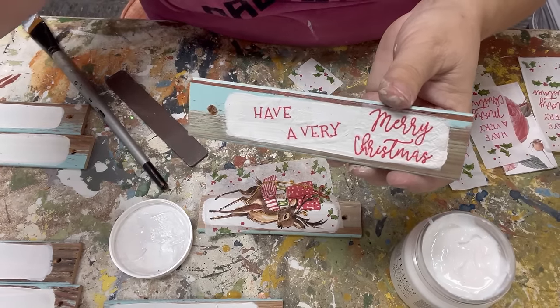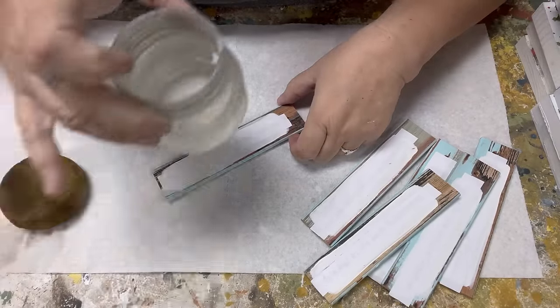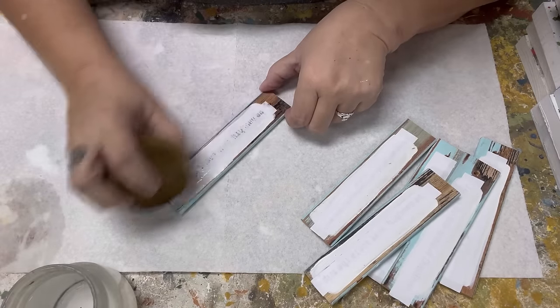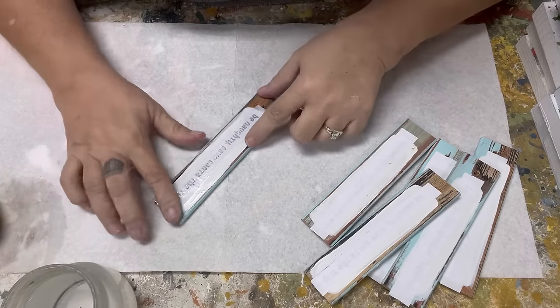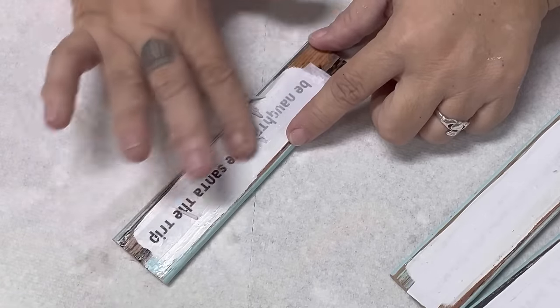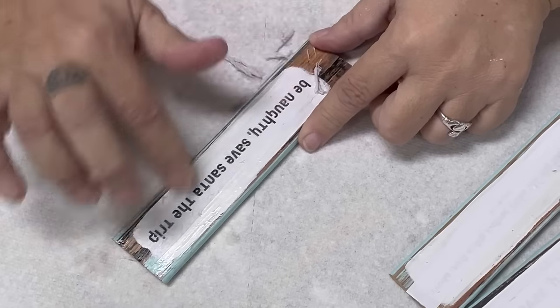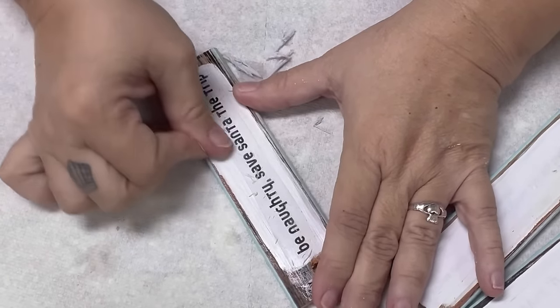Now I'm going to take a look at removing the paper. I've got some water and a damp sponge. Go right over the paper — you can see it's sinking in already. Once the paper is fairly saturated, go in and start pulling the paper off with your fingers, and you'll see the words stay behind. Be sure to get all the paper off; you can see a little line where the paper was, so work that off with your finger.